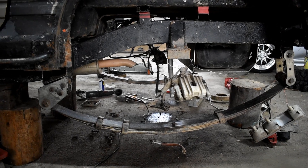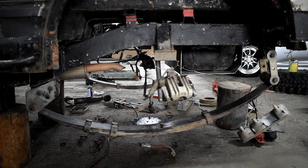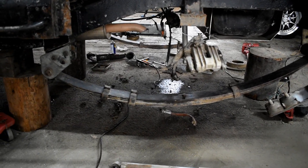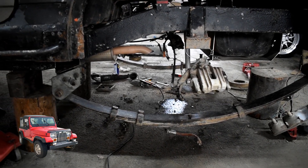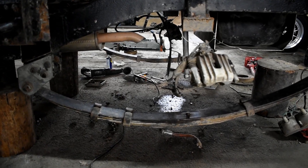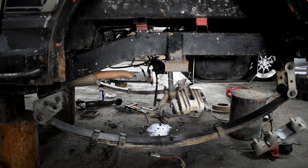O să încep cu puntea spate pentru că deja am desfăcut aici, vreau să fac o mică revizie și vreau să vă prezint următoarele. Am folosit arcuri de Jeep Wrangler YJ, generația 1 de Wrangler, arcuri cu 5 foi de spate. Se pot folosi și cele de față, am observat că au aceeași lungime, doar că trebuie o foaie suplimentară.